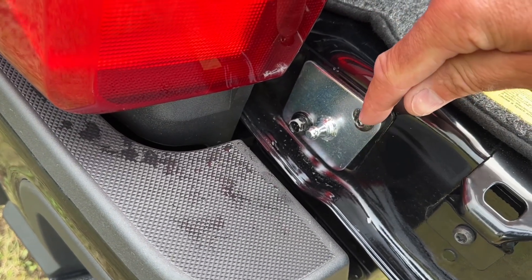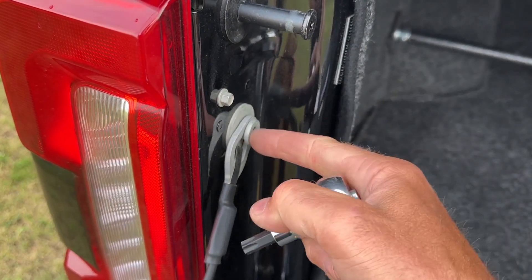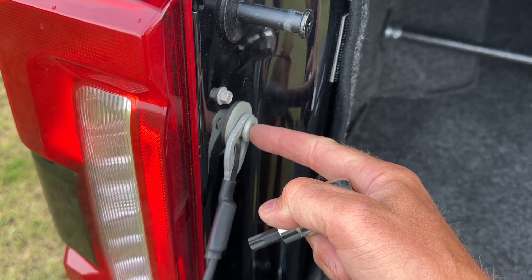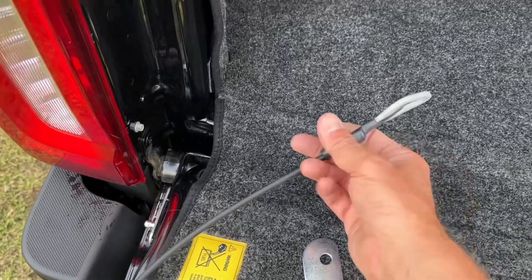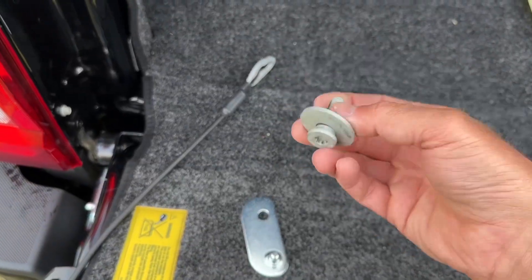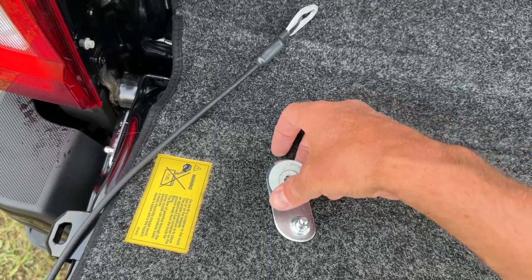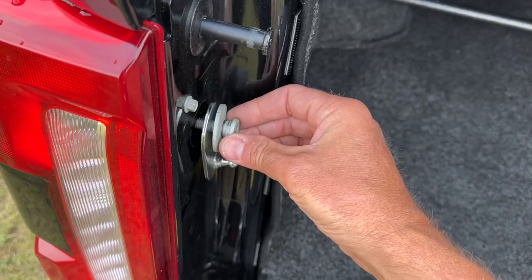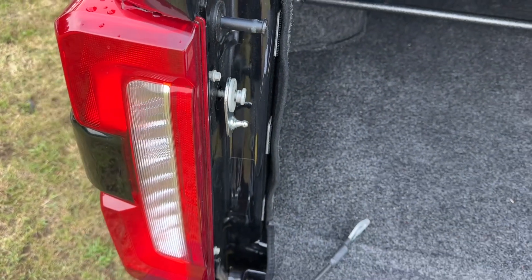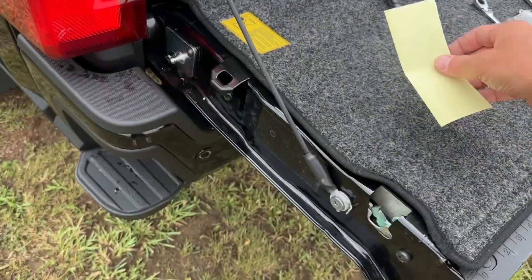Once the bracket is tightened down with the top button bolt using an M5 Allen wrench, come up to the upper area and use a T50 Torx bit to unbolt that bolt. Once you get that bolt removed, disconnect your cable — it just has a little prong, pull that back and the bolt pops right out. Then take that bolt, slide it through the mounting plate, and reinstall it.